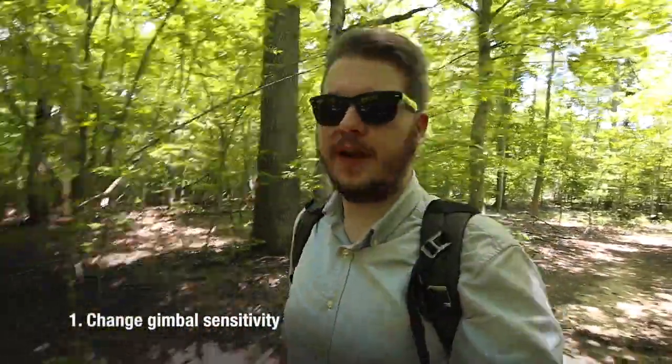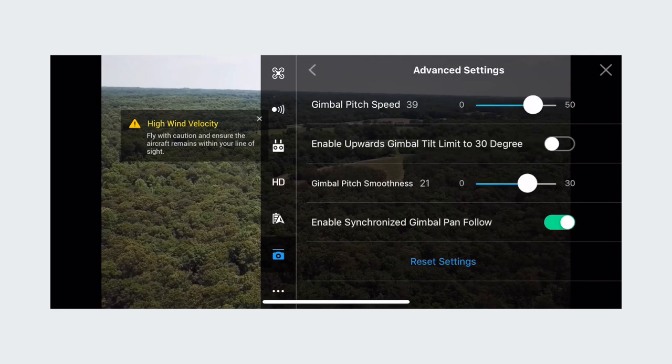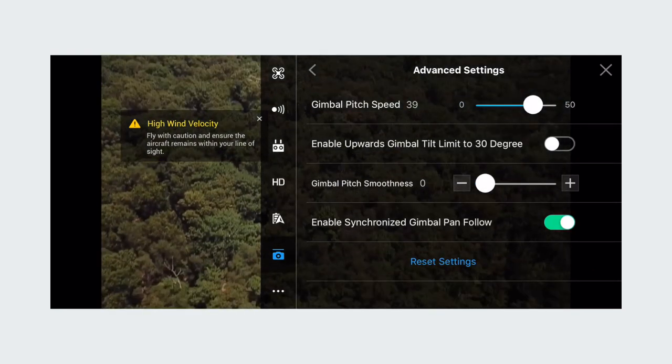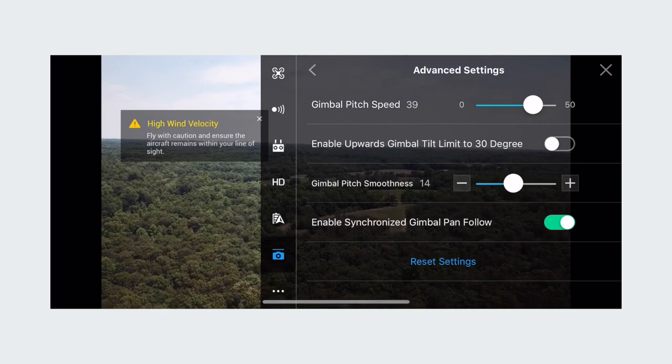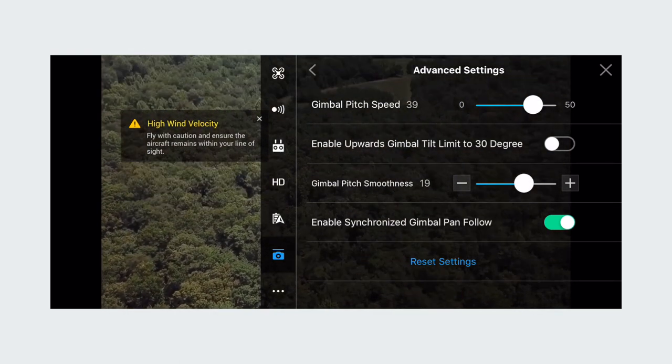My first tip is about the gimbal. When I first got my drone, when you arc the gimbal up and down it kind of veers really quickly. I found that really annoying, especially how sensitive the button was. But actually inside the menu there's an option to change the sensitivity. After changing that setting you can change how sensitive the gimbal is, so you're no longer flailing all about when you're recording.